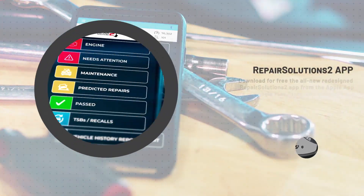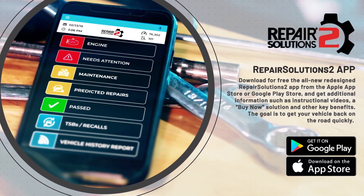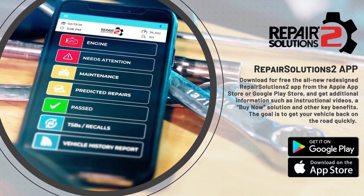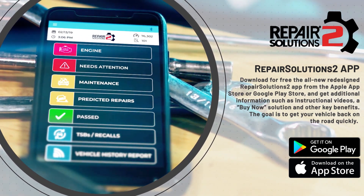Download for free the all-new redesigned Repair Solutions 2 app from the Apple or Google Play store and get additional information such as instructional videos, a buy now solution, and other key benefits. The goal is to get your vehicle back on the road quickly.